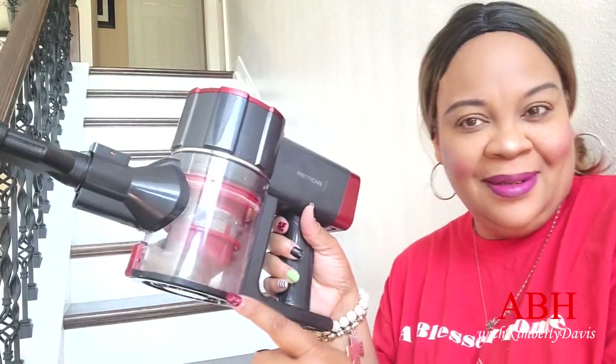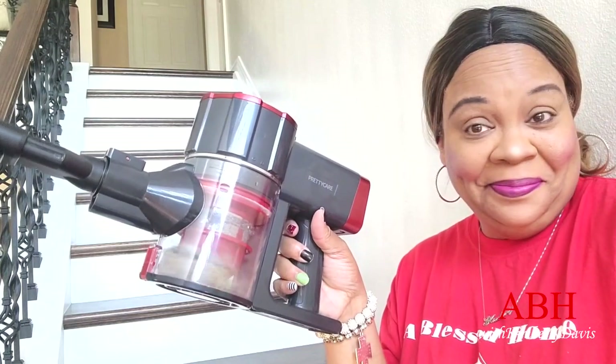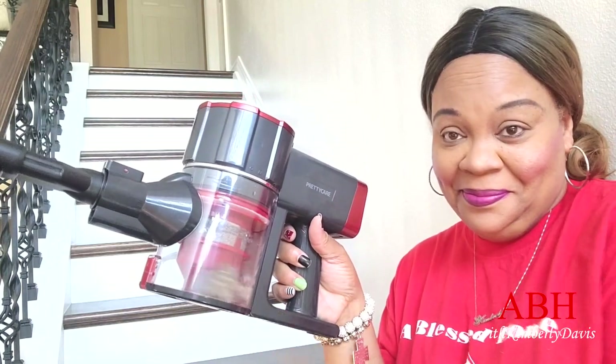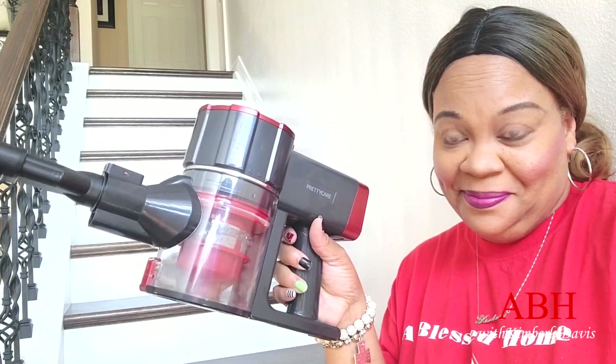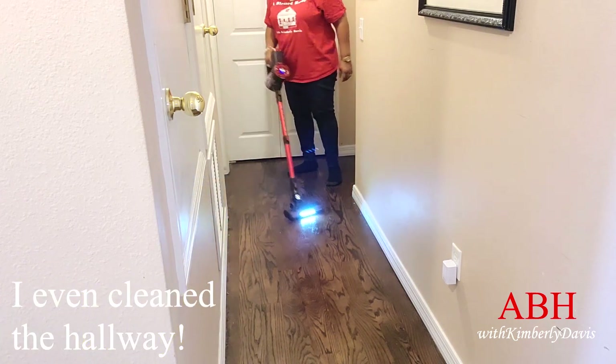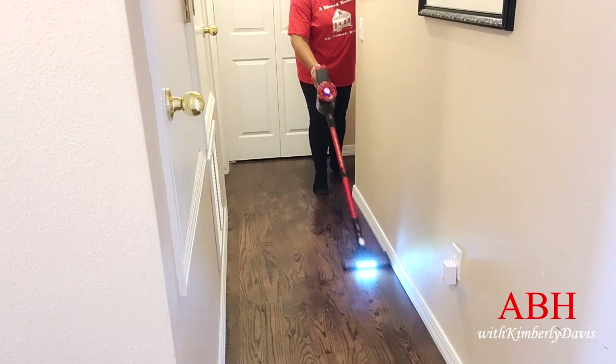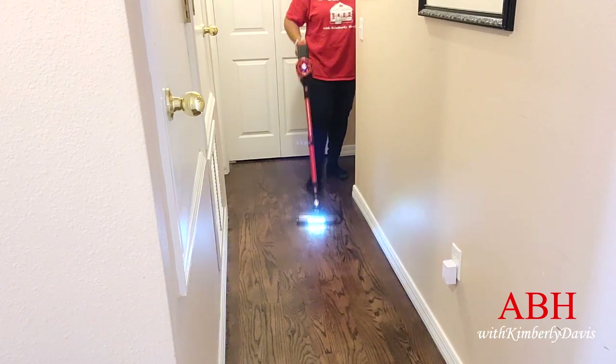Do you see how much was picked up on my floors? And this is just the floors I've done so far. Then I even cleaned the hallway upstairs on hardwood floors.